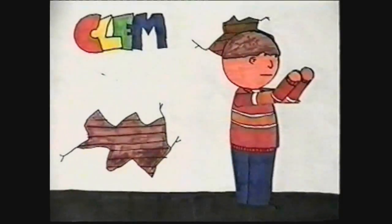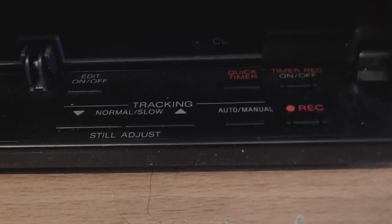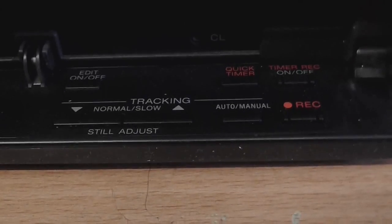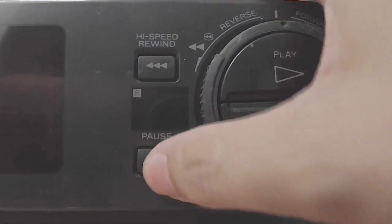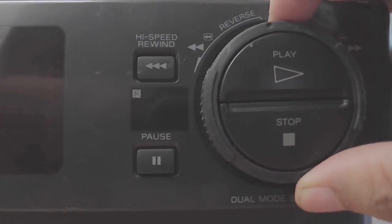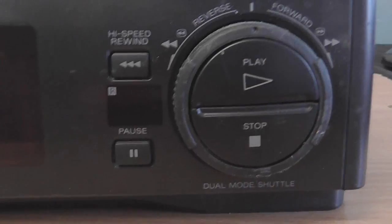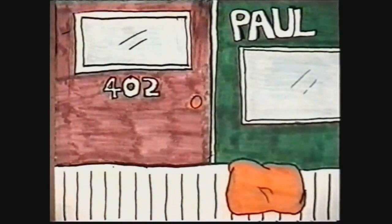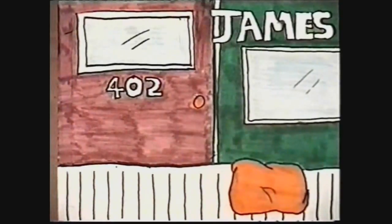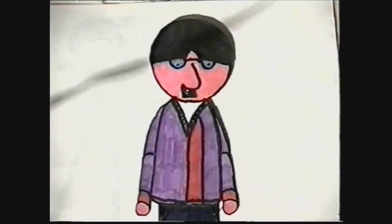Later on, I discovered a way that I could animate with a VHS. What I did was I would record for a few seconds, then stop the tape and get it queued up to record the next frame, then I would move everything around a little bit, record for a few seconds again, and so on. This way I could include a little bit of stop motion in my films, but most of it was still done with the puppet technique.